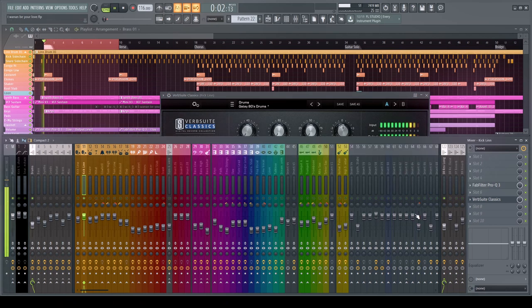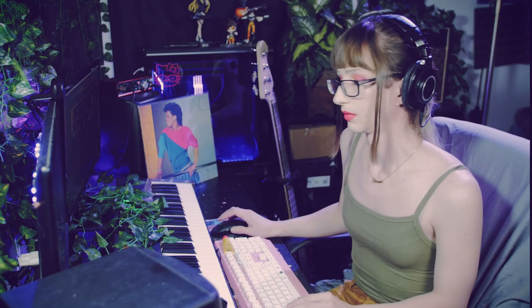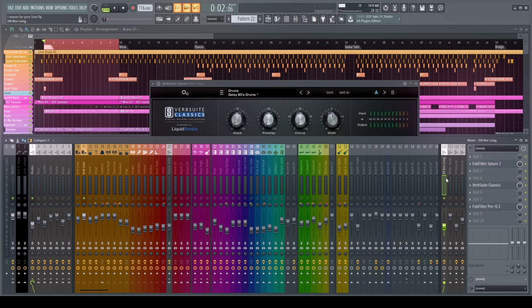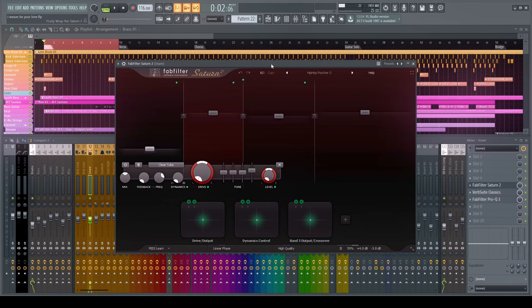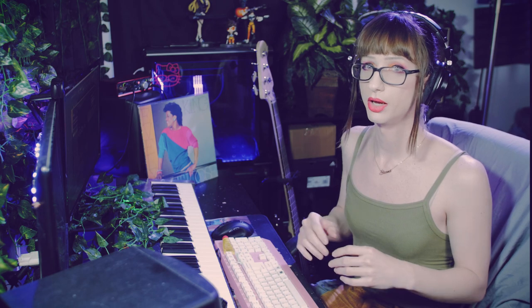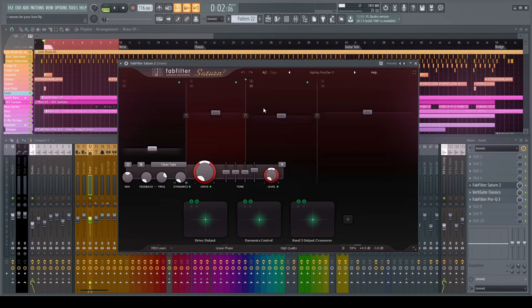We're combining two reverbs by sending everything to a send, which is the master room for the drums. Going to the snare, we're using the same concept, except I'm saturating it with Saturn 2. Saturn 2 has a huge selection of different harmonics — whether odd, even, or a combination of both. Most analog VSTs are basically saturation plugins at their core, and on the snare I have a multiband saturation setup.